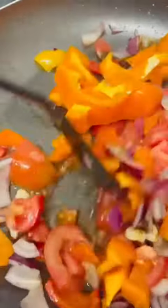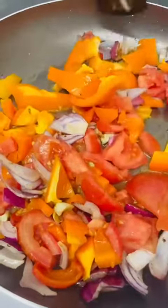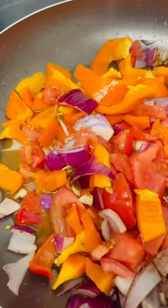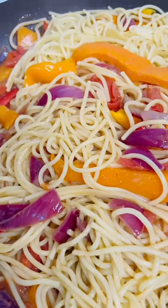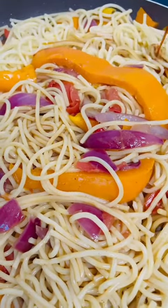I'm adding a little bit of oil — you can see — to get the taste I'm looking for. As you can see, my vegan spaghetti is getting finished. Now I'm adding a little bit of soy sauce.